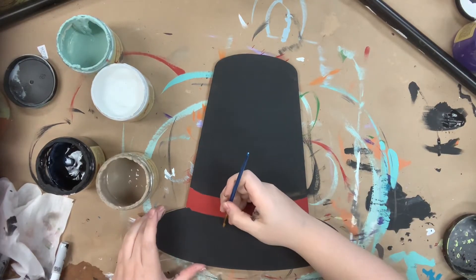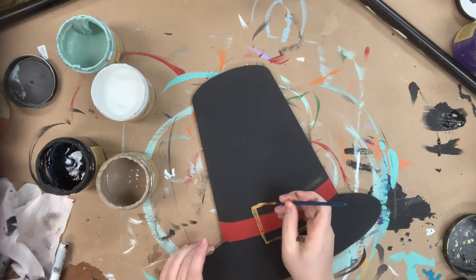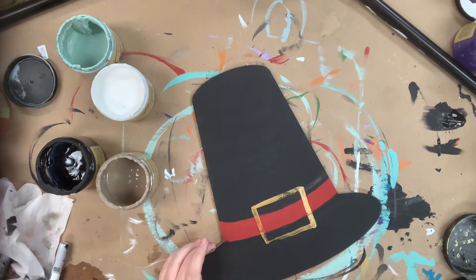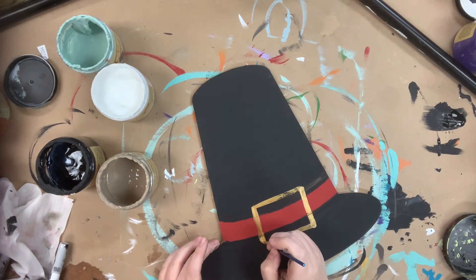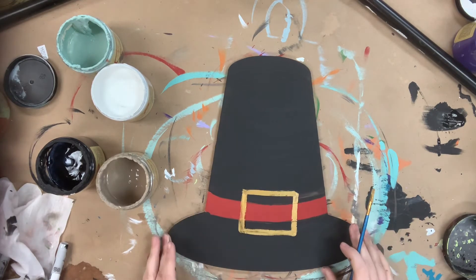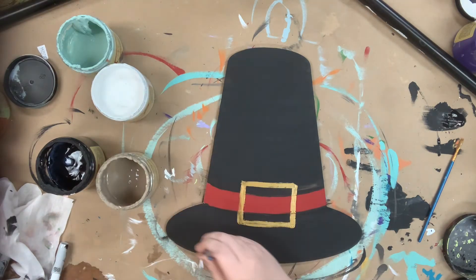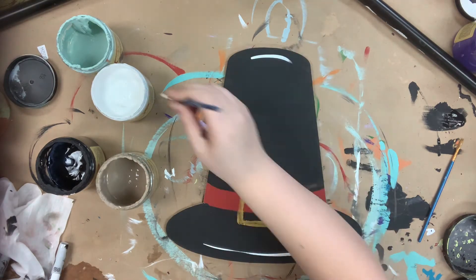After that I let everything dry and now I'm going in with some gold paint to add a little buckle to my hat. Then I'm going to finish it off by going in with a number four round and the color cotton and highlighting everything — and that is it, so simple, so easy.